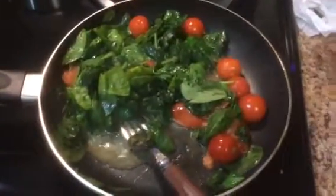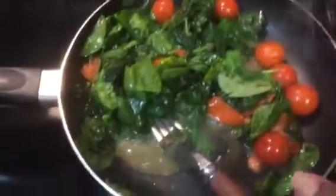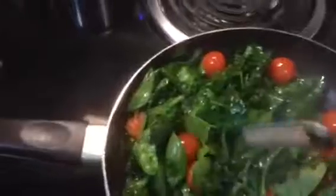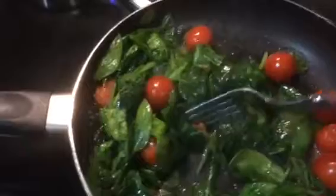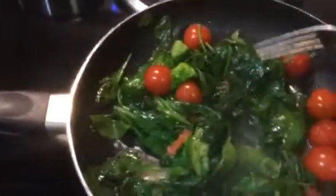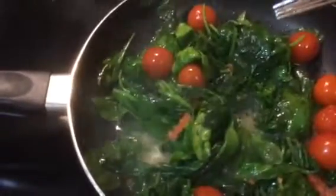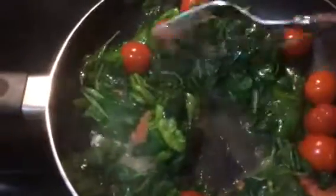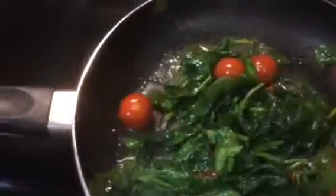Hi guys, this is Cheryl and I am back. It is 2019 and today I am preparing a little snack here for myself to go along with some fish I'm going to cook later. This is one of the healthy alternatives of eating that I'm going to start in the new year — this is olive oil with spinach and cherry tomatoes. I had one fresh tomato that I also cut up in here.